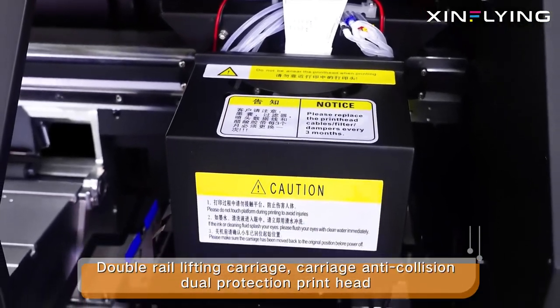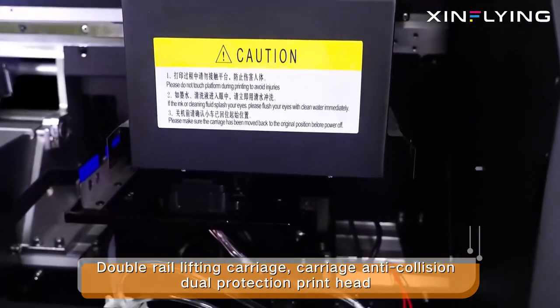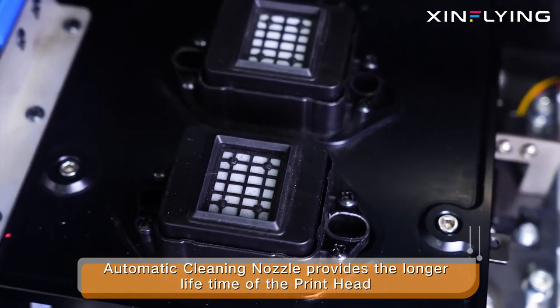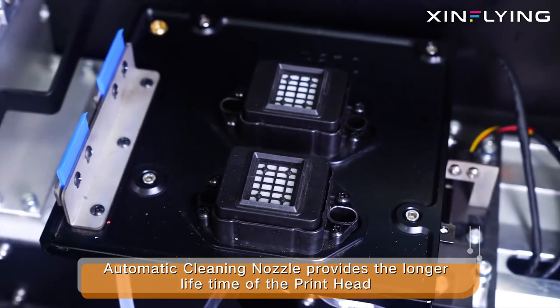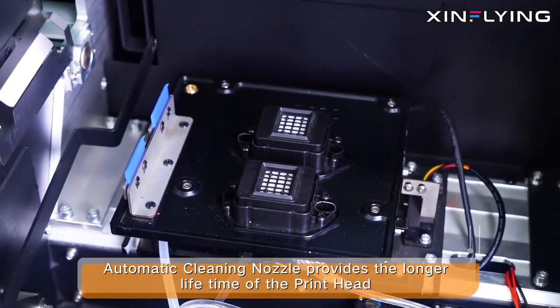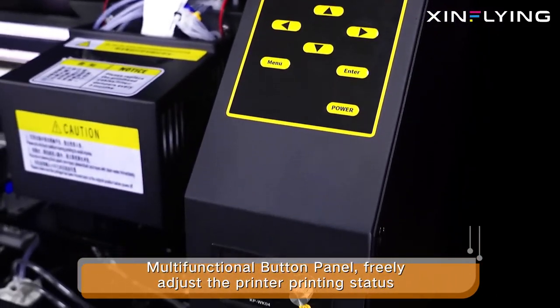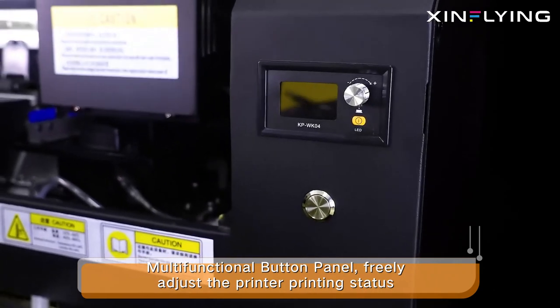Double rear lifting carriage with anti-collision dual protection. Print head automatic cleaning nozzle provides a longer lifetime of the print head. Multifunctional button panel to freely adjust the printer printing status.